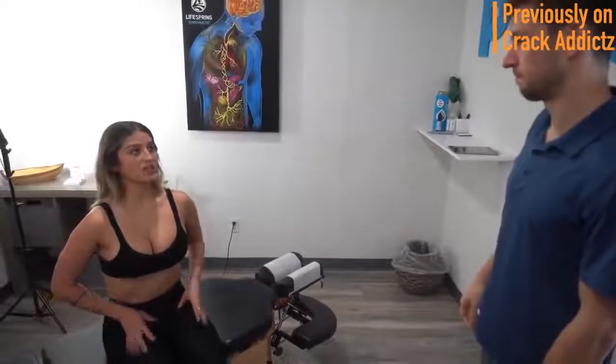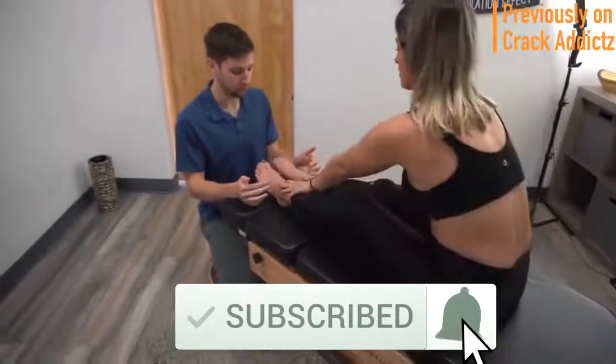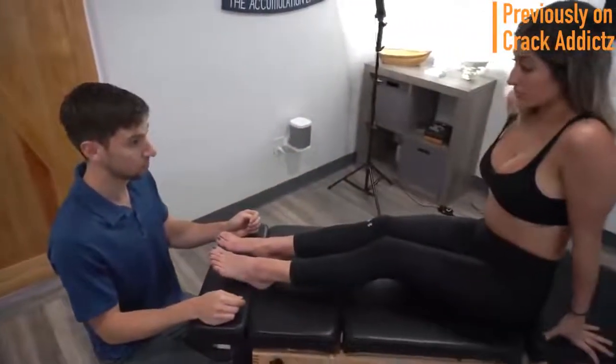What is going on Crack Addicts? Welcome back to the channel. In today's video, I'm going to be posting a wide variety of chiropractic adjustments from some of your favorite chiropractors — some of the most loved and most well known on YouTube. All of their links will be in the description. Make sure you hit the subscribe button and turn on post notifications so you don't miss any content from the channel. Now let's get into it.